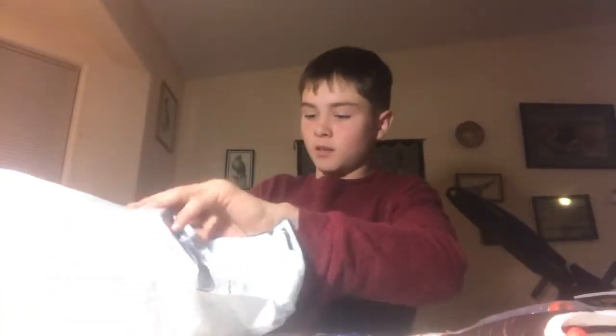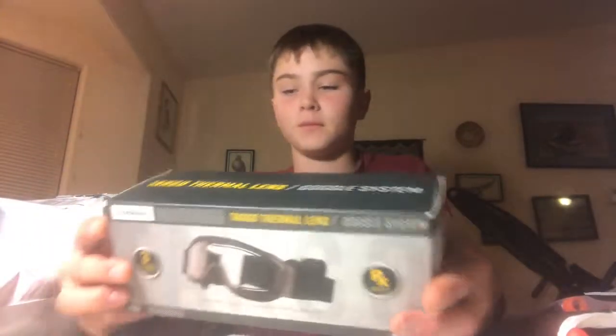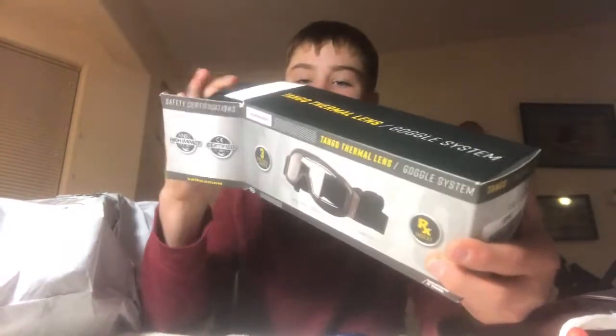Now let's get into the big thing. These are the Valken Tactical Tango Thermal Goggles. They are really nice goggles — ooh, a nice little carrying case here. From what I've read, they're really nice goggles and they're really good for anti-fogging. Valken Tactical Tango Thermal Lens Goggles — some really nice goggles here. There's all the specs if you want to check that out.